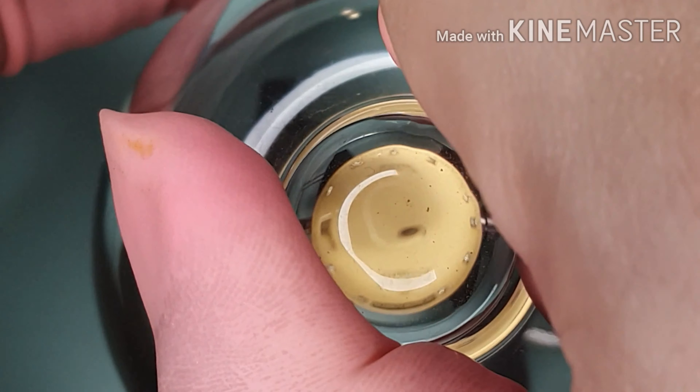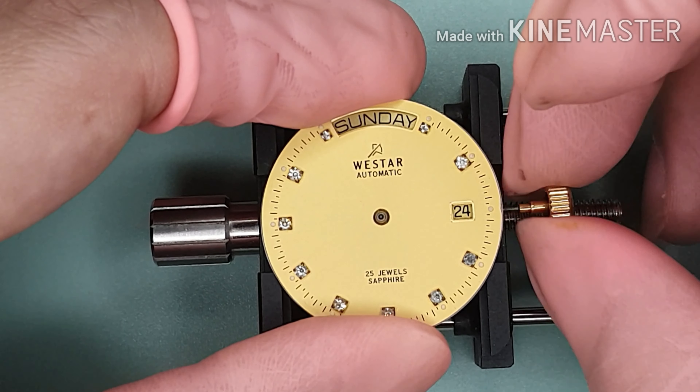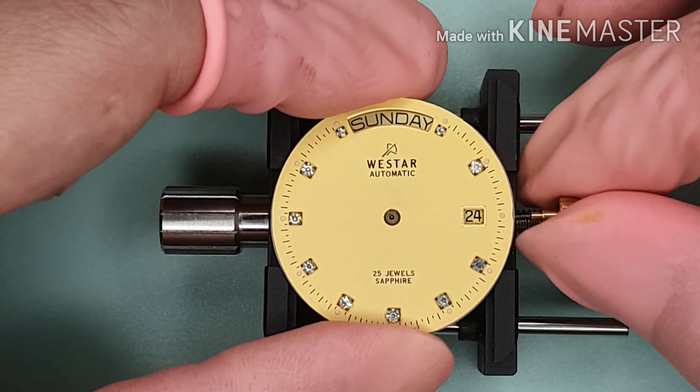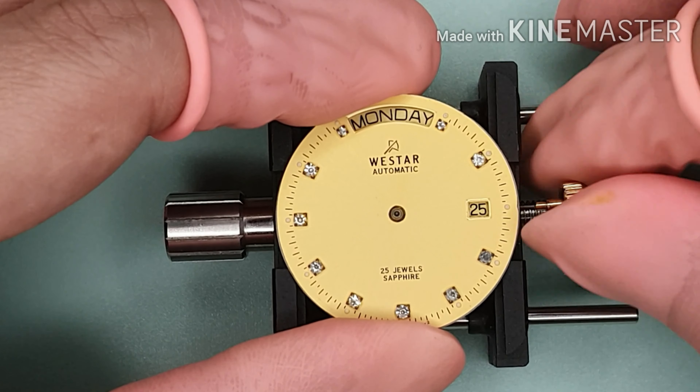Now let's move on to the next step. Before I install the hands, I always check the function of the watch. I am checking the function of day-date change at midnight.